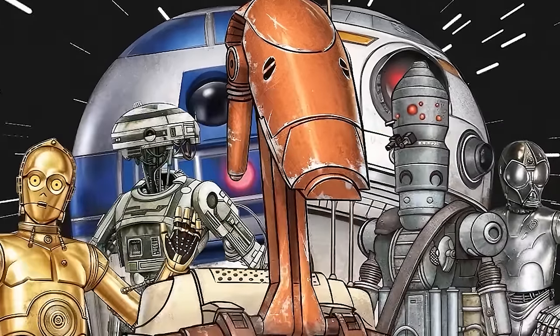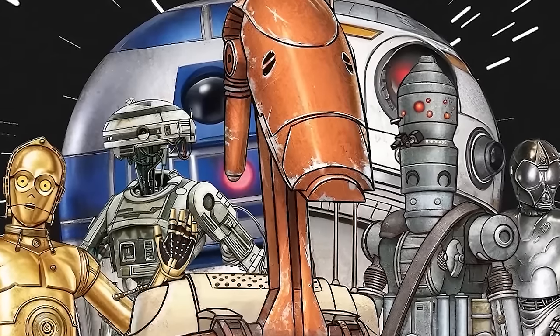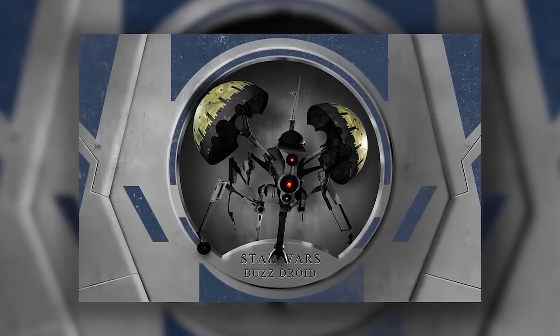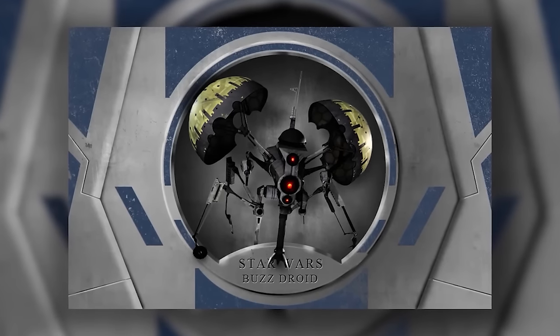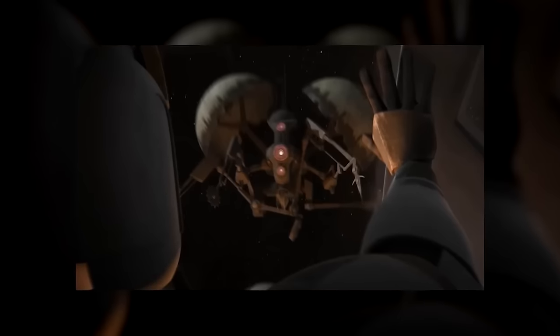Star Wars has a wide variety of unusual droids, and the Buzz droid, while certainly a unique concept, was more of a nuisance than a soldier. These vicious little gremlins were well-known for ripping starfighters to shreds, and though they haven't appeared much in Star Wars media, they're memorable for their appearance in Revenge of the Sith. In this video, we'll take an in-depth look at what made them so dangerous for their size.